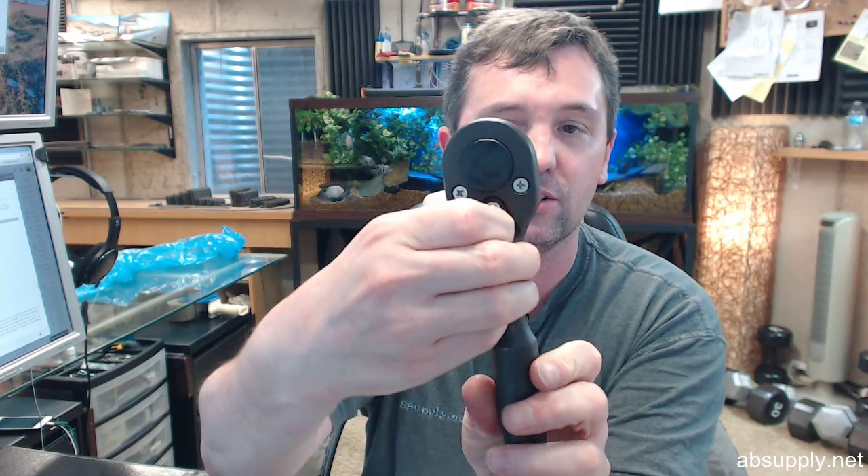It's a heavy tool, weighs just under 2 pounds, obviously ratchet style controlled with that toggle.